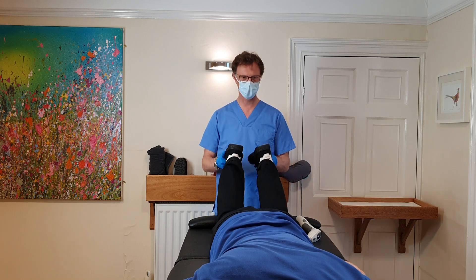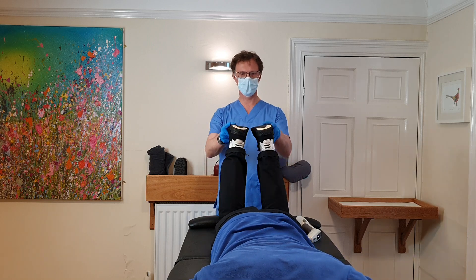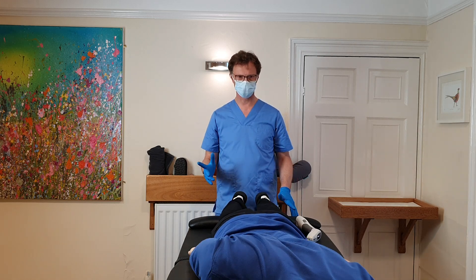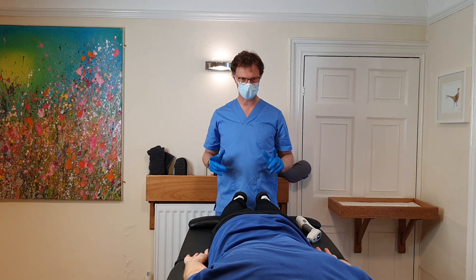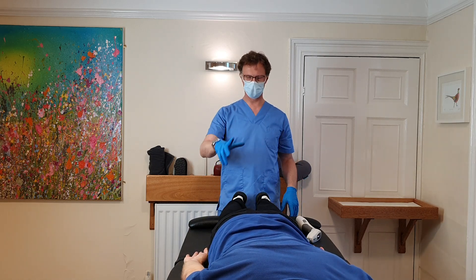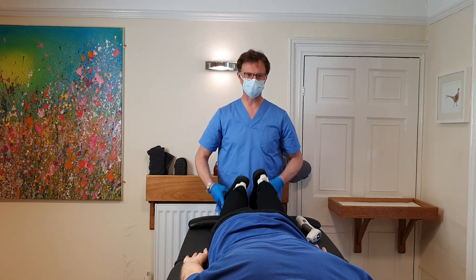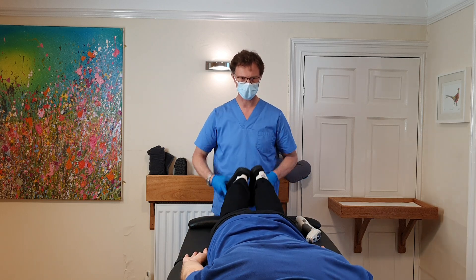Big deep breath in and just hold. And out. Left hand up as well. Both back down by sides. Turn your head to the right. Lift the right shoulder up off the couch and back down. Shrug both shoulders up to your ears, back down. Squeeze the right elbow flat against your side and let go. Squeeze the left one in and let go. Shrug your shoulders up and roll them back. Head back to centre.